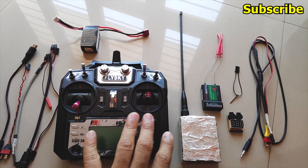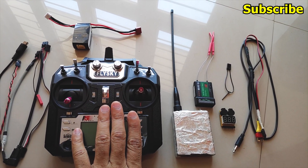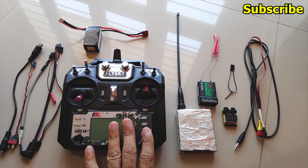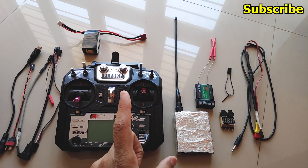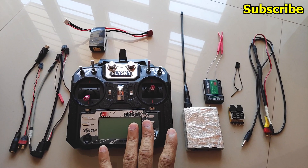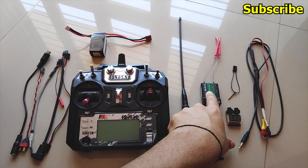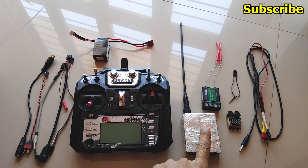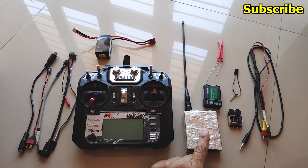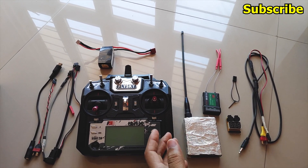In my previous video, I showed how you can use a UHF system and connect it to your Flysky radio by using the DSC port. That is one way of connecting a UHF system to your radio, but there's also another method — and it's a better way of connecting the UHF module. What we're doing is using a 2.4 GHz receiver and using it as a relay to transmit a radio signal to the UHF transmitter, and it has a few advantages over the wire method.